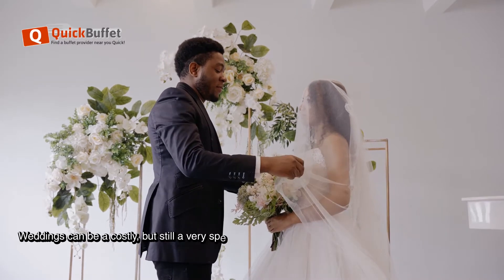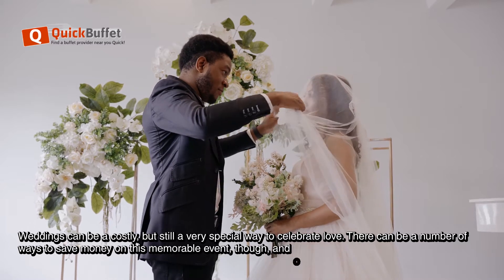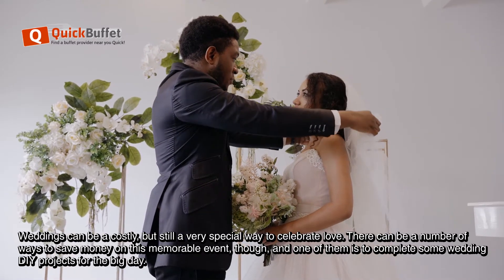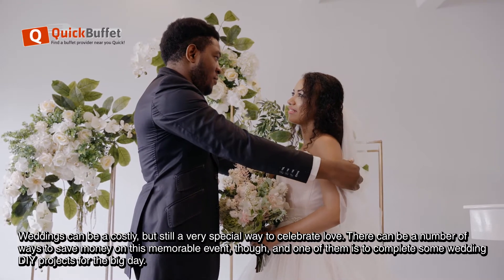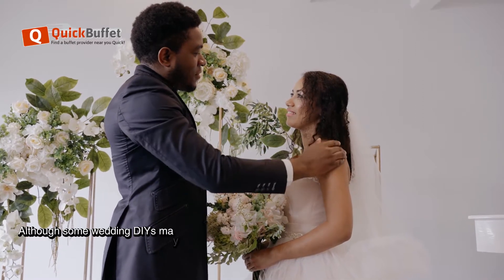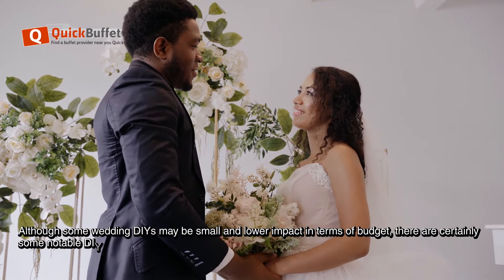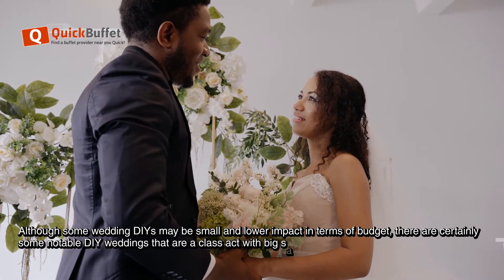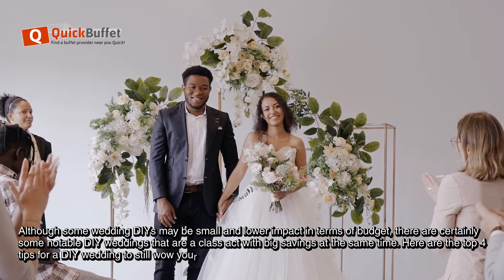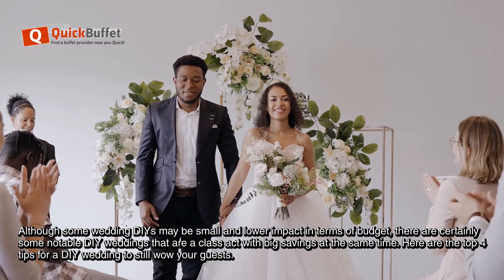Weddings can be costly, but still remain a very special way to celebrate love and affection for couples. There can be a number of ways to save money on this memorable event, and one of them is to have your wedding as a DIY project for your big day. Although some wedding DIYs may be small and lower impact in terms of budget, there are certainly some notable DIY weddings that are a class act with big savings. Here are the top 4 tips for a DIY wedding to still wow your guests and create a memorable day.